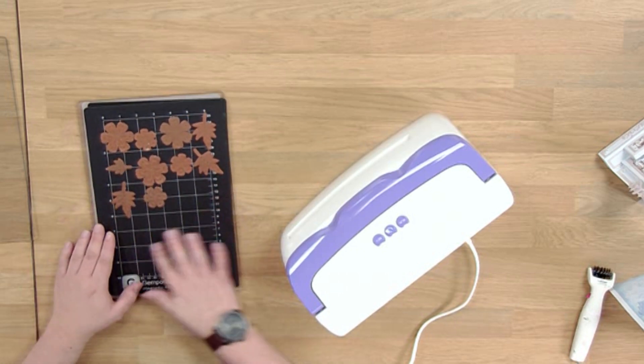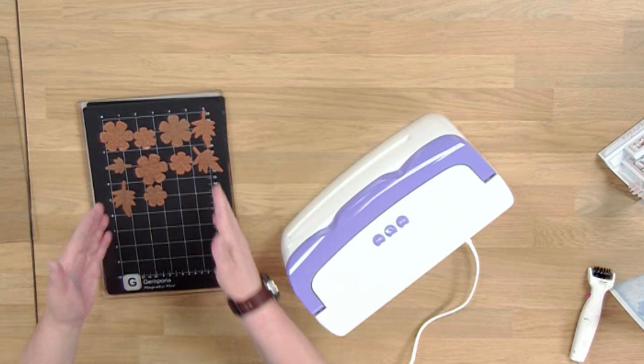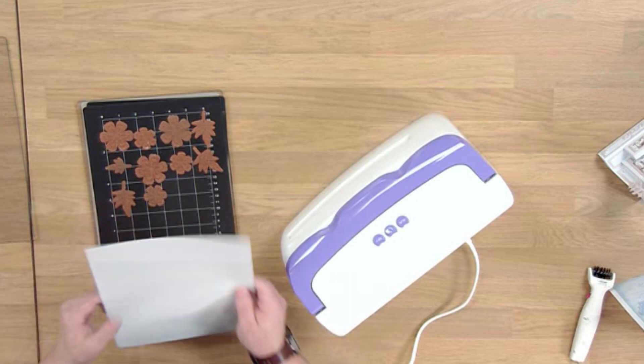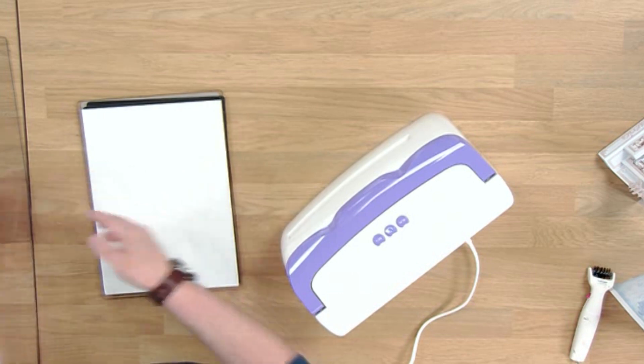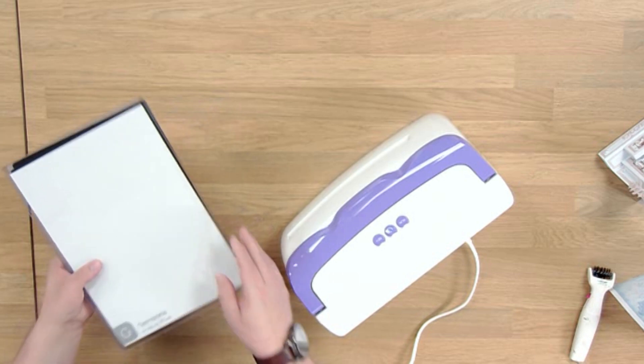One of the nice features of this machine is it has a printed grid on the magnet, so if you wish to measure and place your dies to create apertures and items like that, they are perfectly in the right place. I'm going to bring in my cardstock, lay it on top of the dies face down to the side that I'd like it to be cut into, and top the sandwich off with my cutting plate.